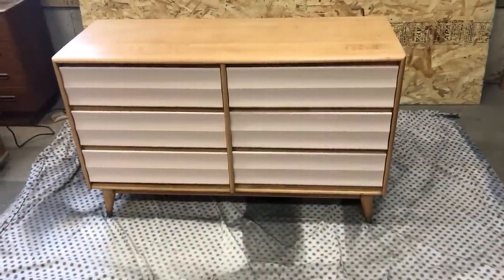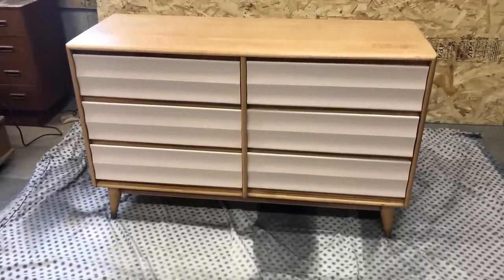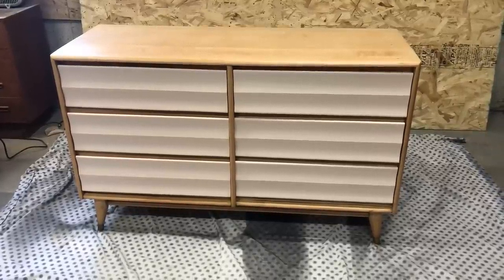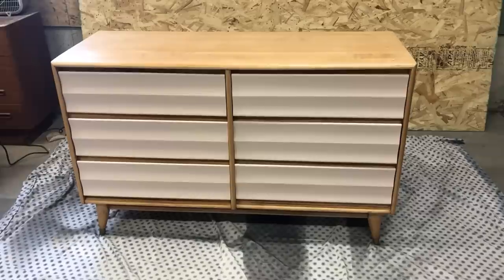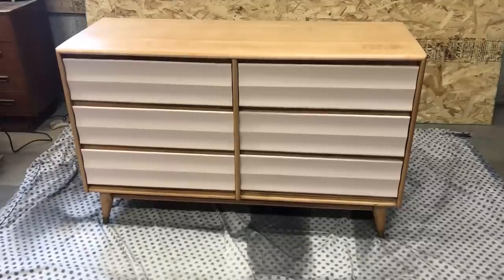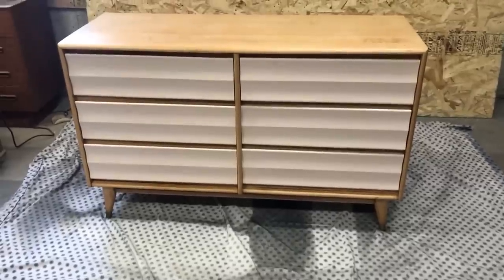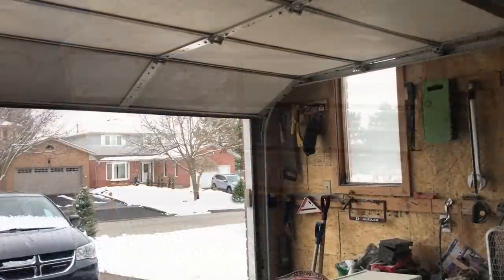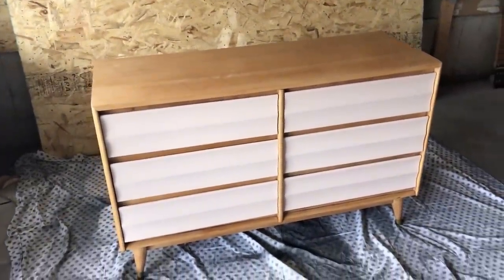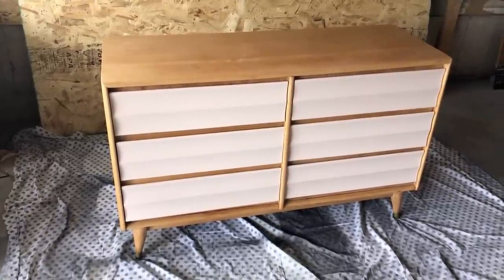Real talk here — I just put the drawers back in and I'm really not liking the pale pink with the orange undertones in the wood. I definitely need to change it, so I'm going to pull the drawers back out and paint them a different color. You can't get it right on the first time every time. I even put the garage door up so I could look at it in the natural light, and I don't like it. I mean, I like the pink and I like the wood — I just don't like them together.